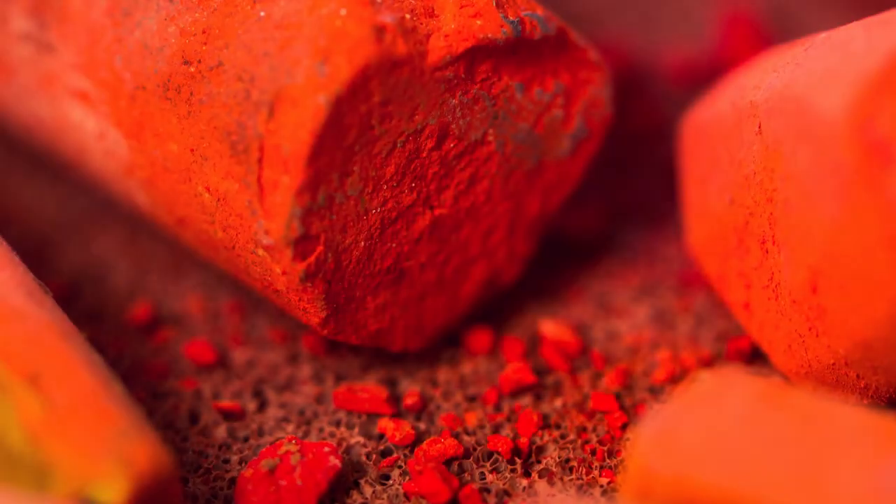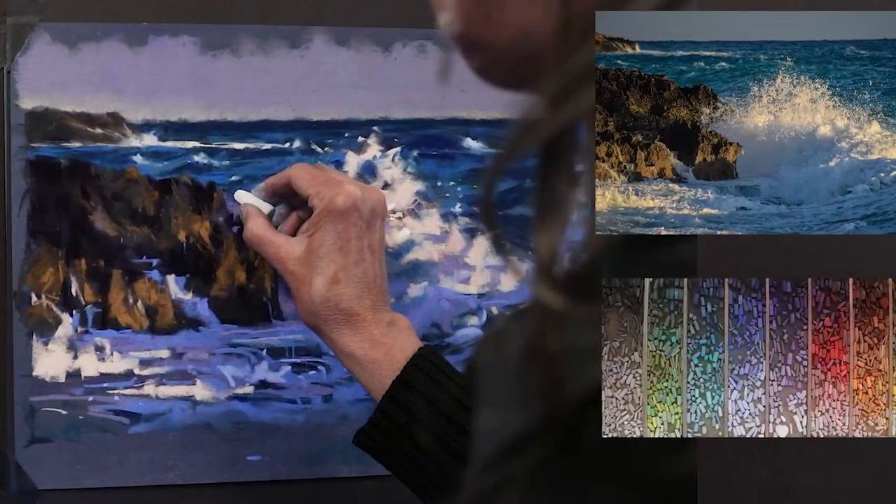Capturing the force and energy of waves offers us the perfect opportunity for honing our pastel painting skills. Pastels give us bold, beautiful color at our fingertips and allow for direct, energetic strokes, making waves the perfect subject for pastels. This workshop will give you a strong grasp of techniques that will make painting any type of wave in pastel a joy.